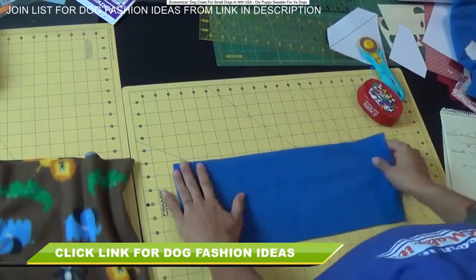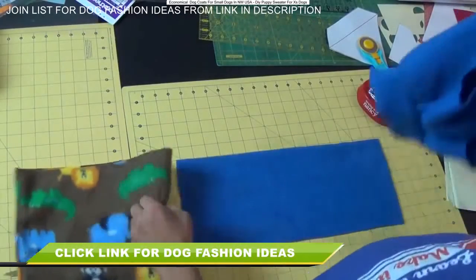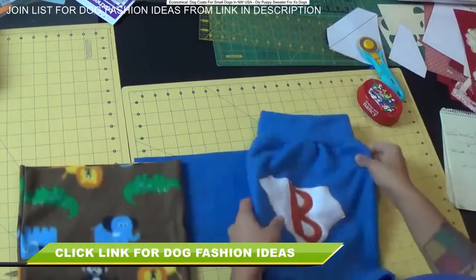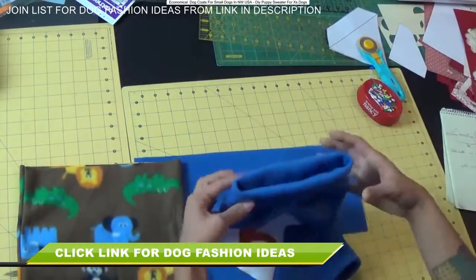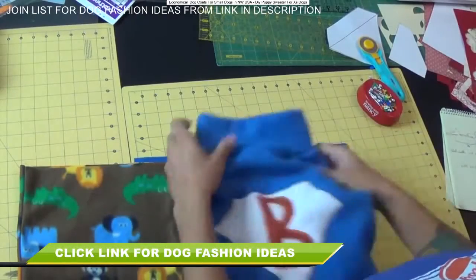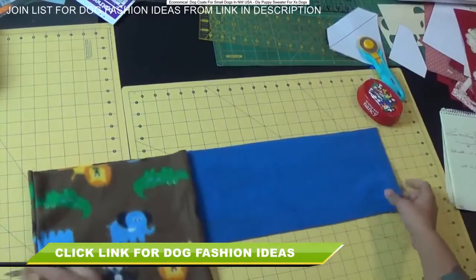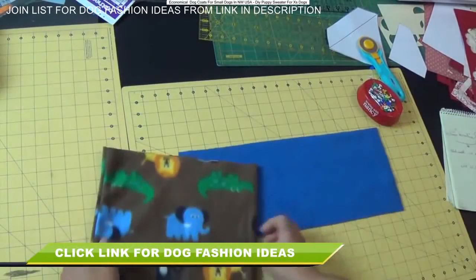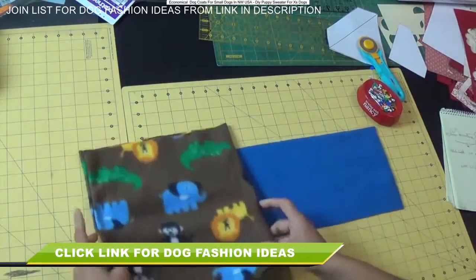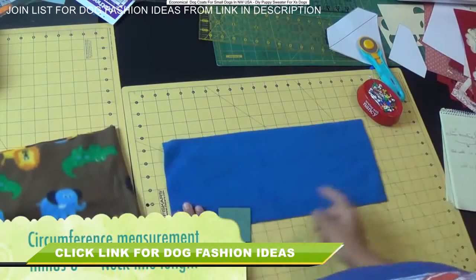Now let's work on the neck. To figure out the measurements of this piece, let me tell you how I came up with it. Notice this is a lot wider than the neck part — the dog is usually smaller there, so we need to taper off a little so it's nice and snug, kind of like a turtleneck. To do that, I took my circumference measurement — the one cut along the stretchier side of the main body — and subtracted 8 inches from it.